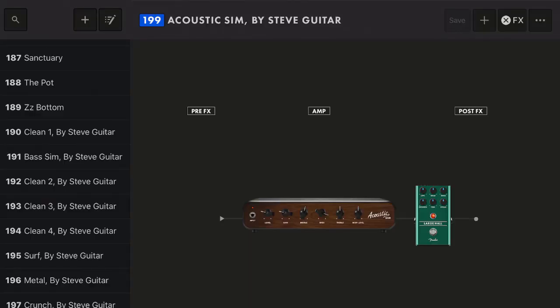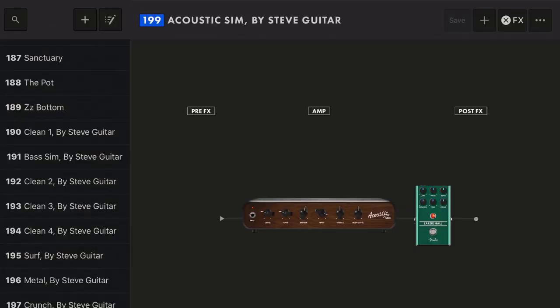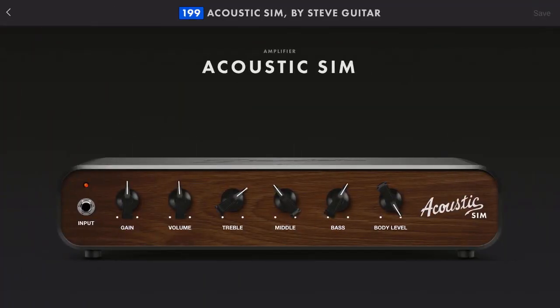Hi, I'm Steve, and this is a look at a new acoustic sim tone that I built for the Mustang GTX and GT amplifier series from Fender. I've uploaded it to their Fender community. You can access it for free at youtube.com/steveguitar in the notes, and also on the Fender website and in their app in the downloads area, so check it out.